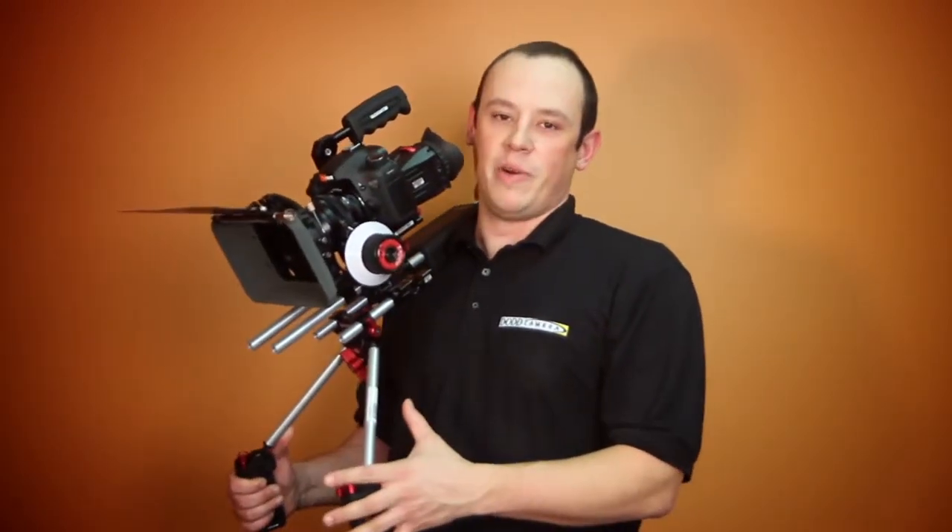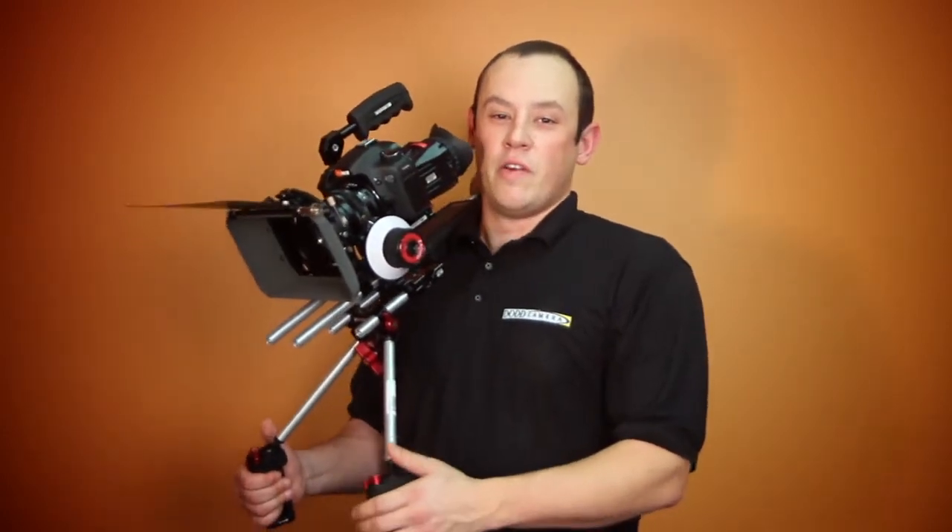Hi, this is Nathan with Dodd Camera and I'm here to show you the Zacuto Double Barrel Rig. The Double Barrel Rig is a fully customizable rig for use in video production with your DSLR camera.